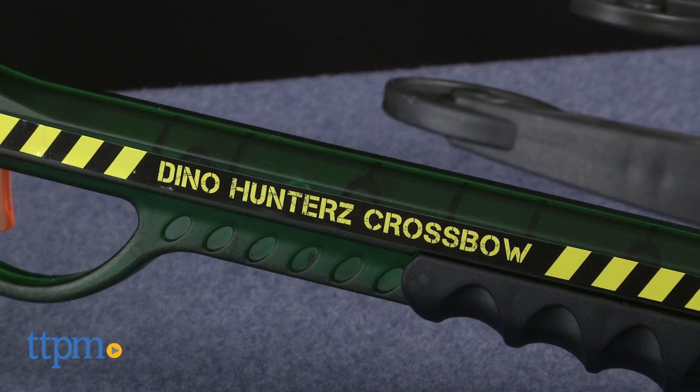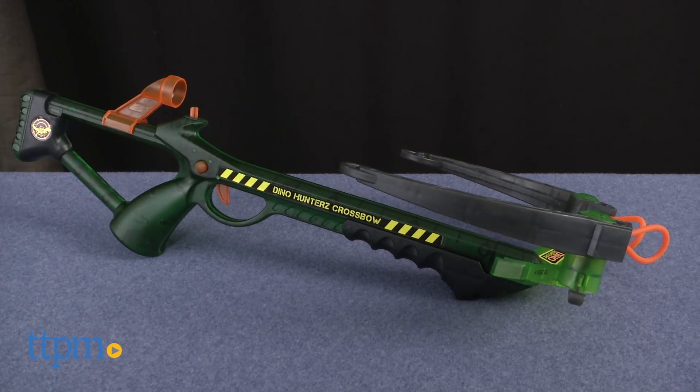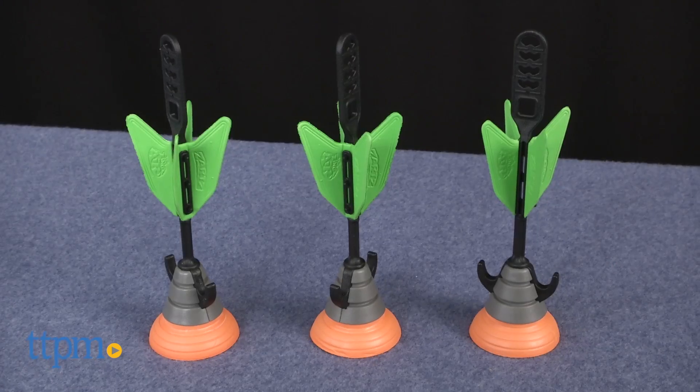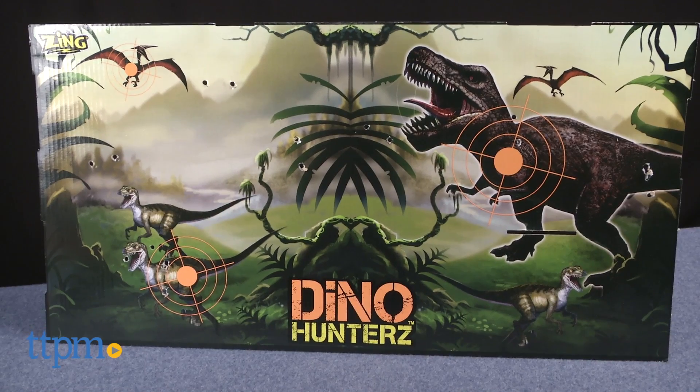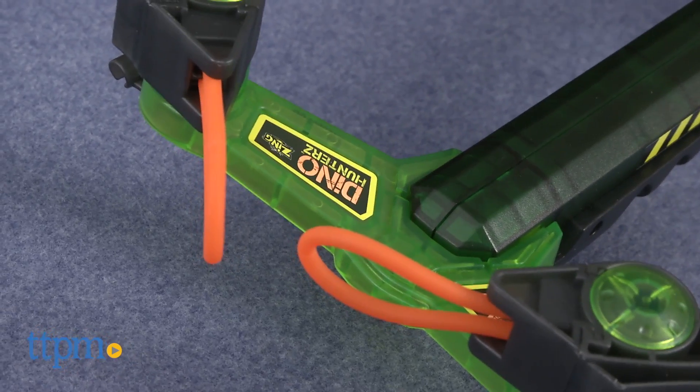Even if all the real dinos are extinct, you can still have lots of fun with this classic Zing crossbow. It comes with the bow, three darts, and a wall target. It uses the Zing launching system that's really unsurpassed in this category.